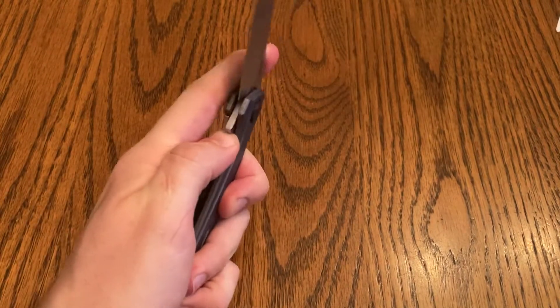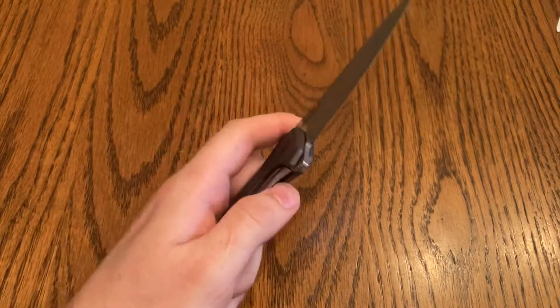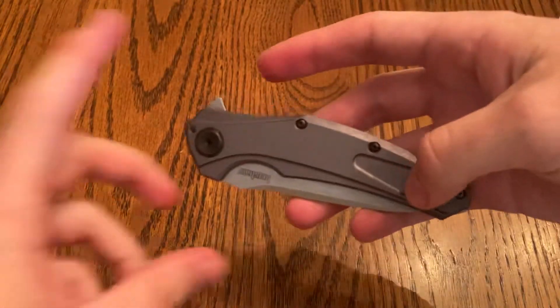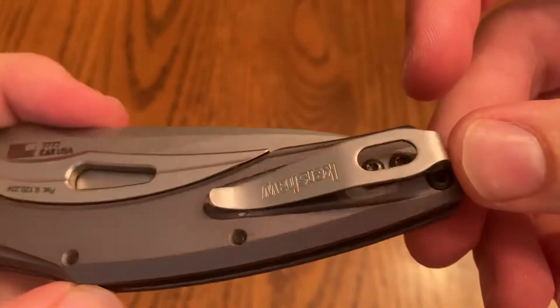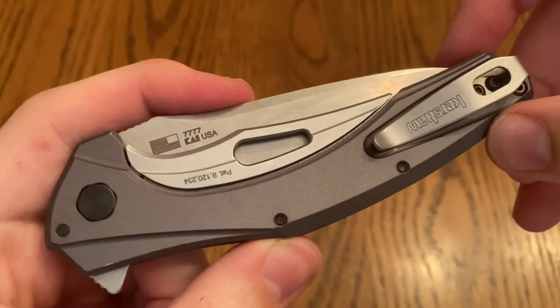When I'm opening this up with my left hand it's so easy — it's just so satisfying. I really think you guys are going to like this knife if you end up finding it in your hands. The pocket clip's not too bad — I kind of like how small it is, and it hasn't moved around in my pocket too much when I've been carrying it.